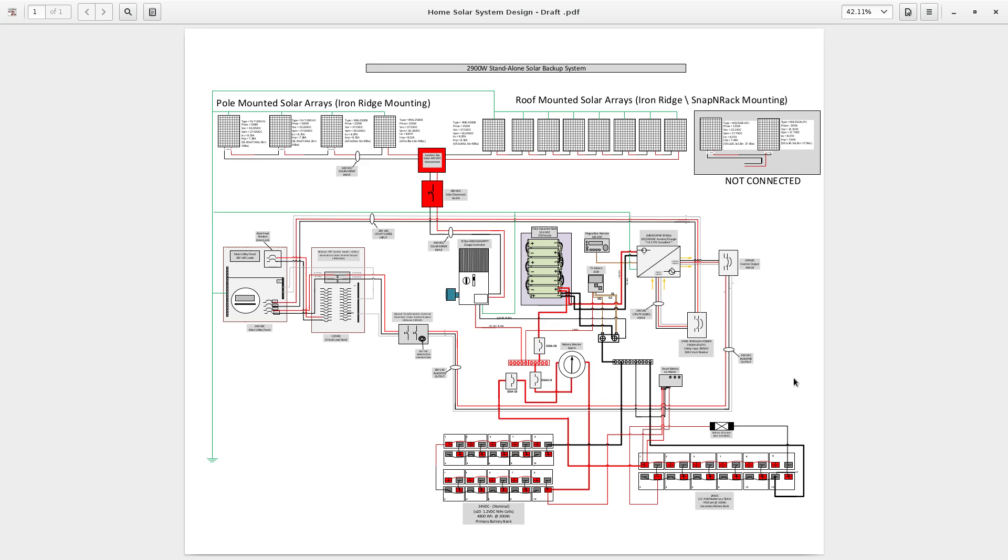I show you one approach as to what that could look like. This system is in place and running fine — very well, actually. Before considering this in your own setup, if you don't know what you're doing, please consult a licensed electrician to make sure everything is good to go.